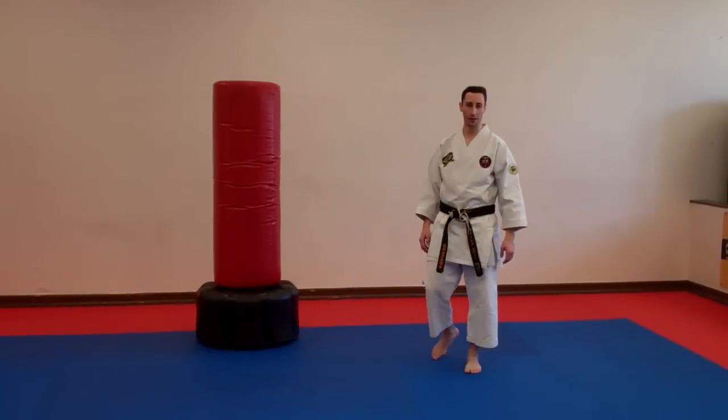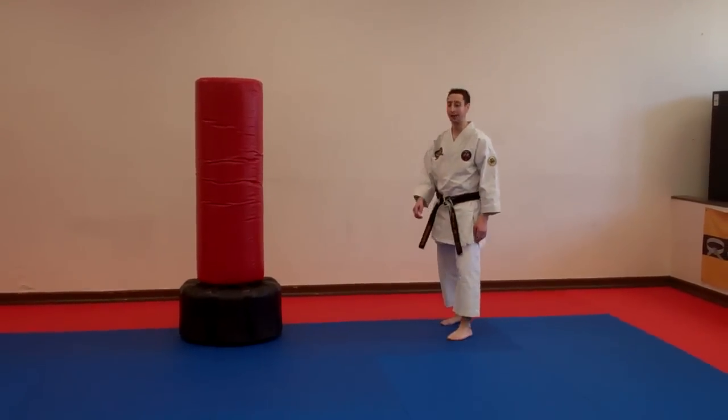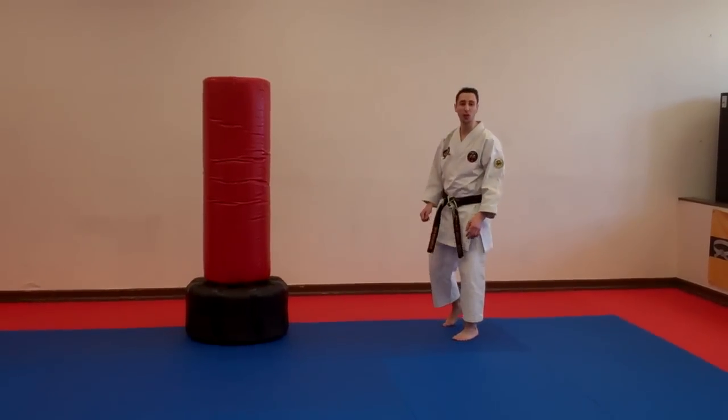Welcome. My name is Warren Levy. Today I'm going to be going through with you how to do an inside or an inverted crescent kick.